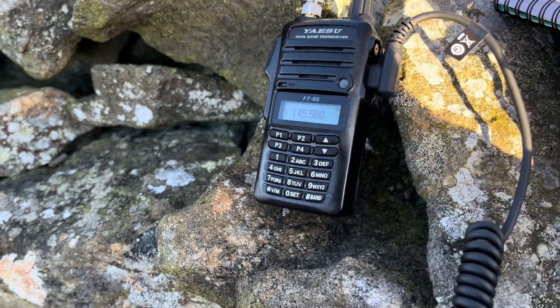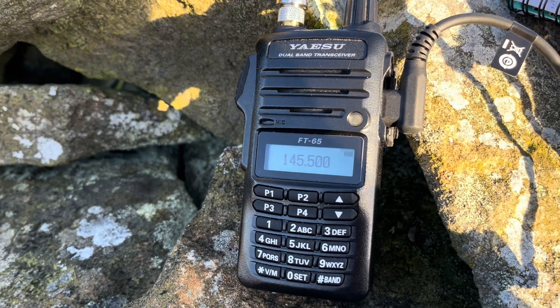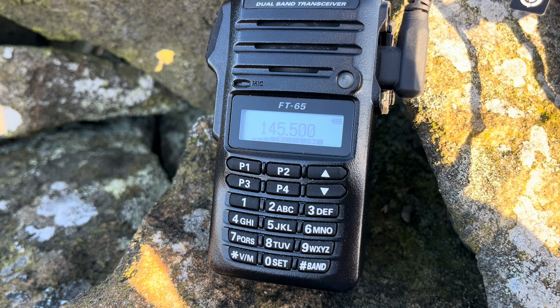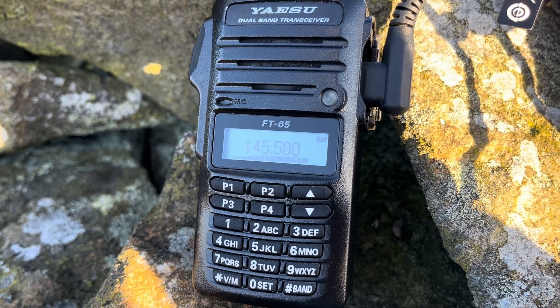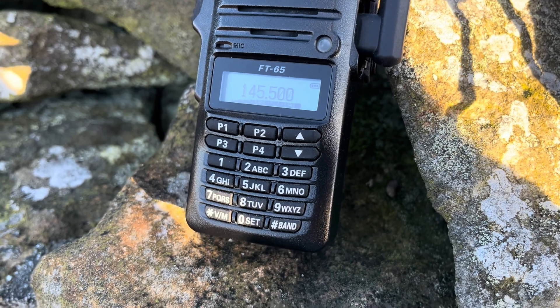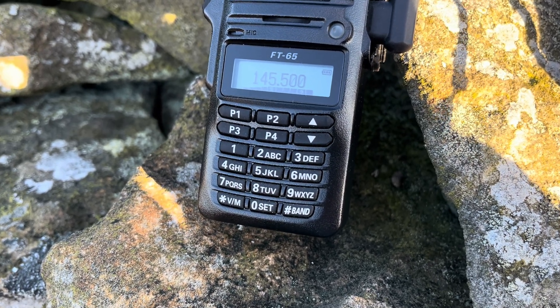It's a midweek evening so whether there's anybody on I don't know. Hello CQ, hello CQ, G0CNN portable, G0CNN portable calling CQ. G0VGZ, evening Dave — do you want to go down 450?